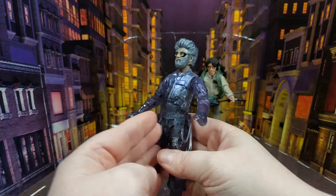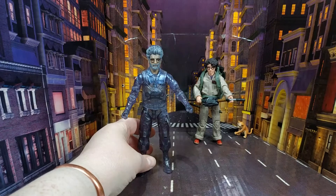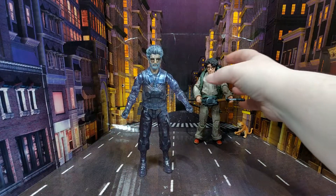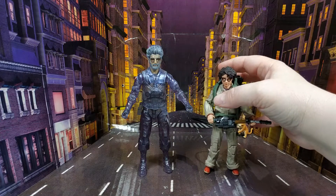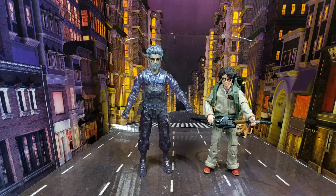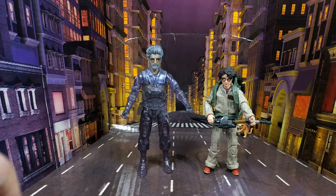So yeah, if you want him wearing the proton pack you can absolutely do that. I think that's all I have to say — I love this set absolutely, stoked that I got it. It's absolutely worth every penny, and getting the Zuul head as well was an added bonus I wasn't expecting. As always, thanks for watching, take care of yourselves, and bye for now.